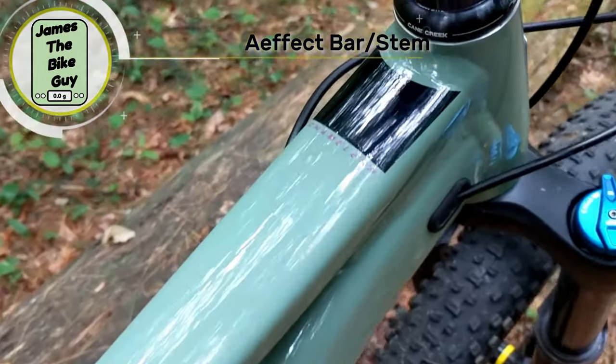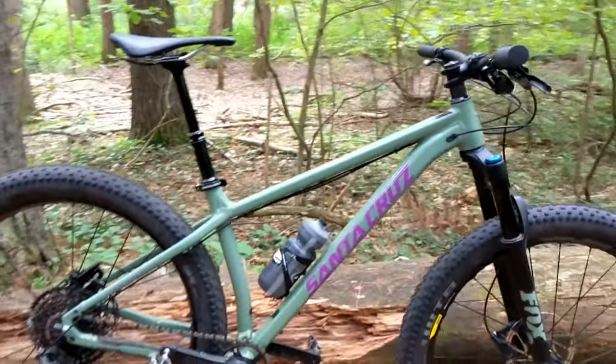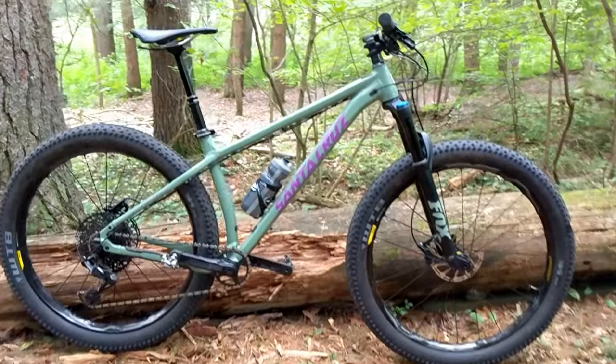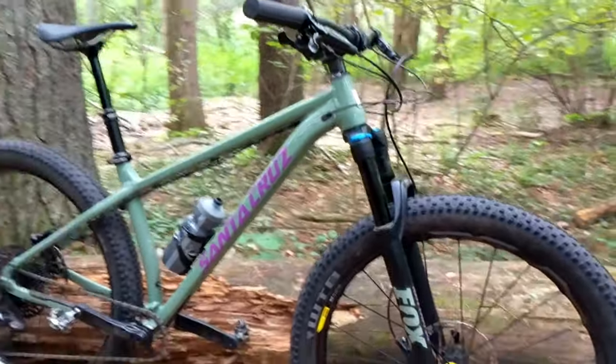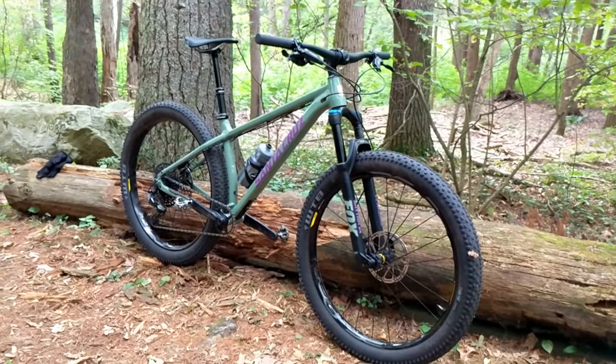This Santa Cruz Chameleon frame is a showstopper — it works super well and this is a really really nice bike. I've been having a ton of fun because it's super playful, and it's got the benefit of the 27.5 plus wheels.